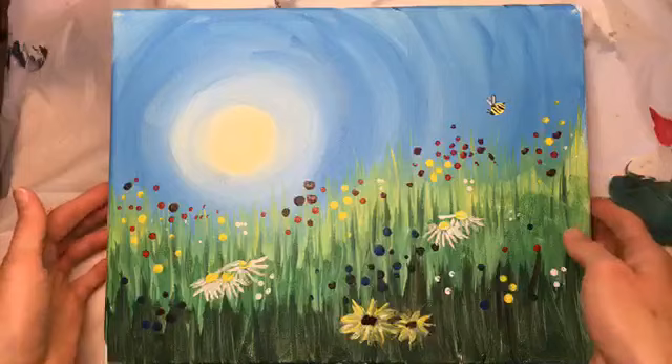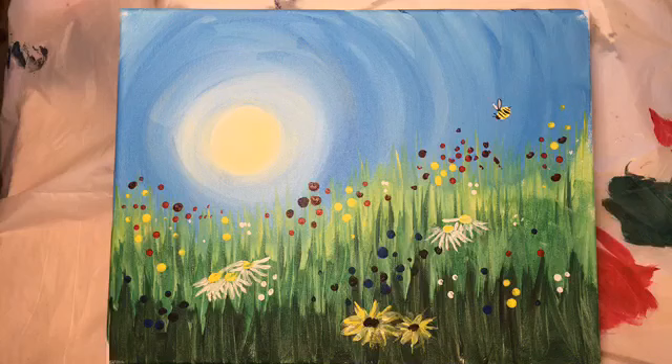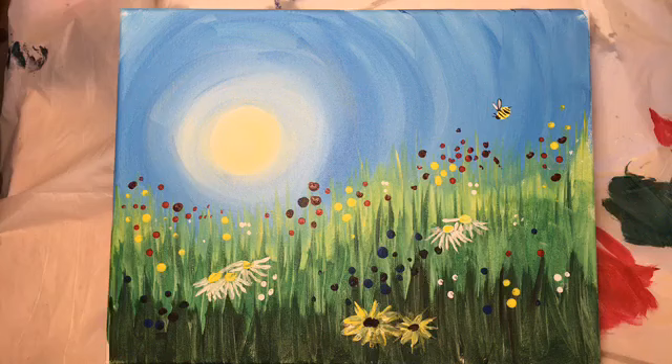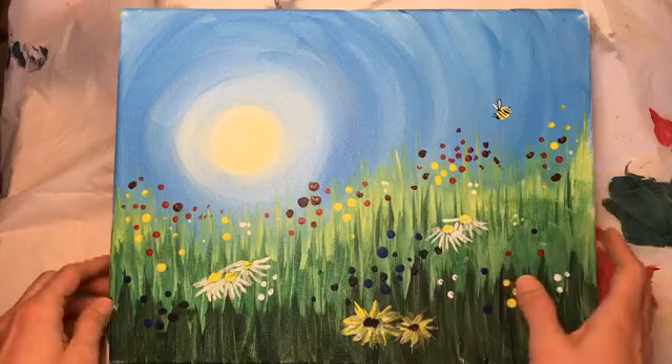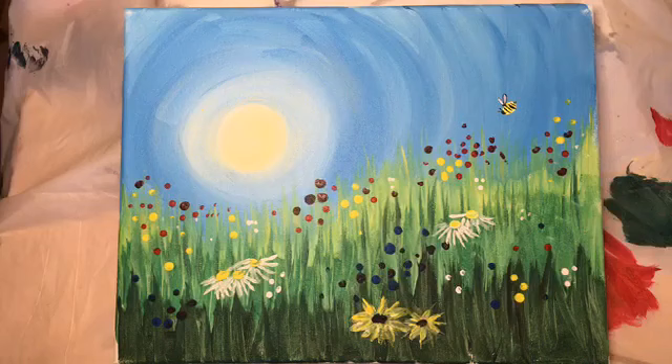I thought this would be a super fun, happy, bright painting to do. I did this this morning — it was raining, and they say April showers bring May flowers, so that's what we're doing. I did a Google image search online and found something similar. I added little daisies, black-eyed Susans, and I just can't help myself — I love adding a little bumblebee when I do flowers.